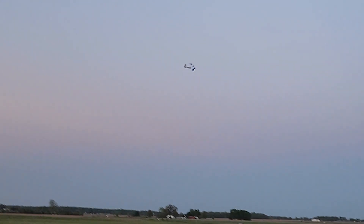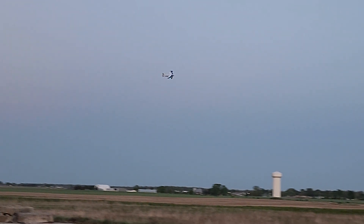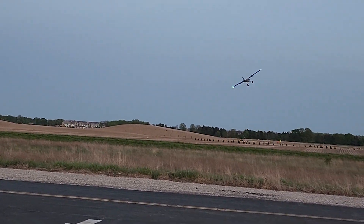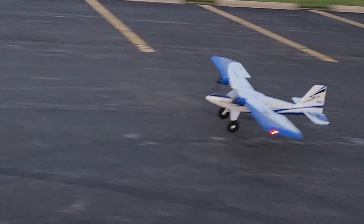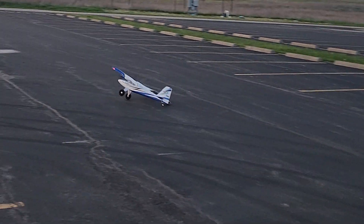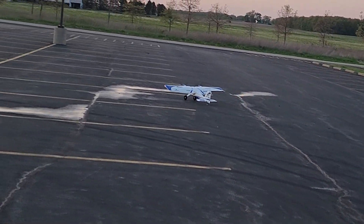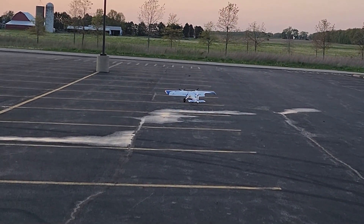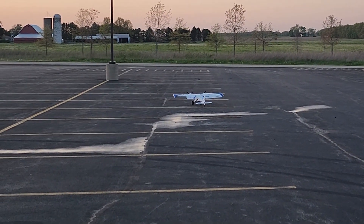I got the timer set to five minutes and it just told me I've got three minutes left, but I still want to get a good touchdown. I probably tried to correct that the wrong way.